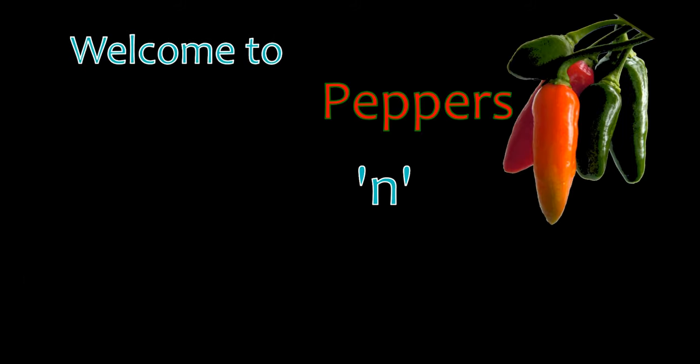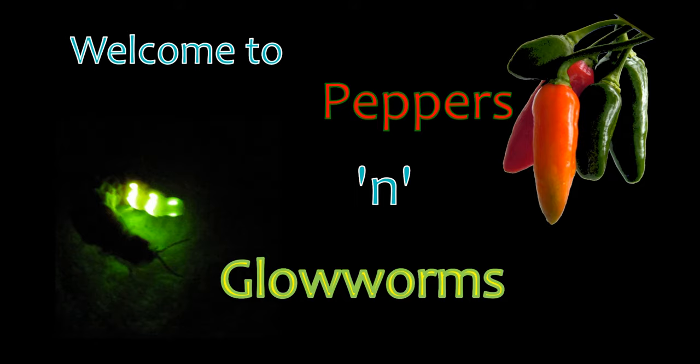Welcome to Peppers Glowworms, a channel dedicated to hot chili peppers and coldly glowing glowworms. And now another step on my journey to a small-fruited super-hot chili pepper.